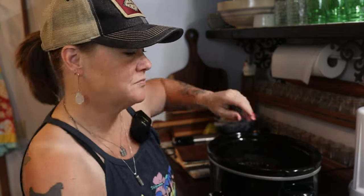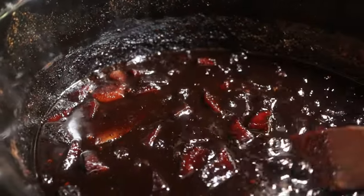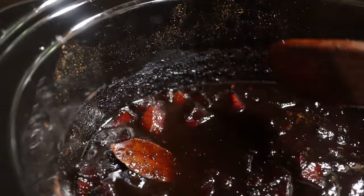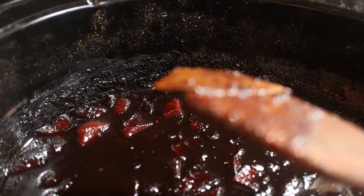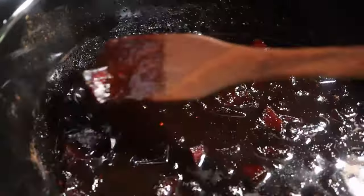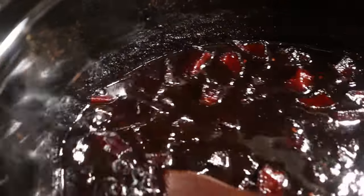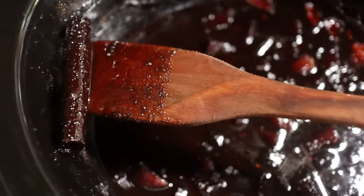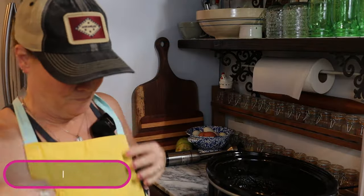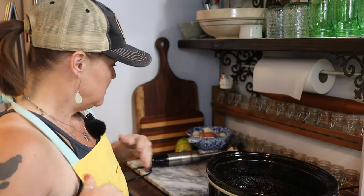Look how dark and rich this has become — you can hardly even tell there are apples in there, look how dark they are! That's gorgeous. So now I'm going to pull out the bay leaf and discard it, then find that cinnamon stick — there it is. Now I'm going to throw on an apron because we're fixing to use the immersion blender to puree all of this fruit into a sauce.